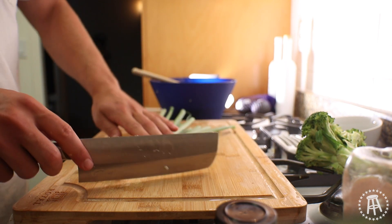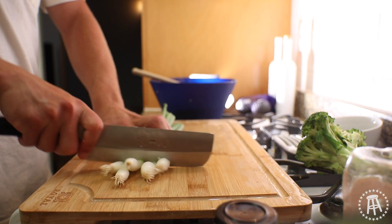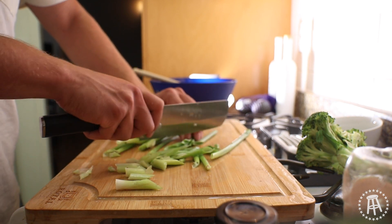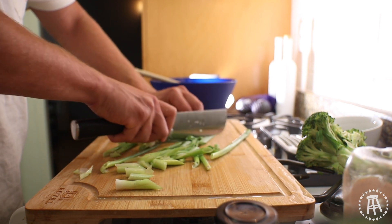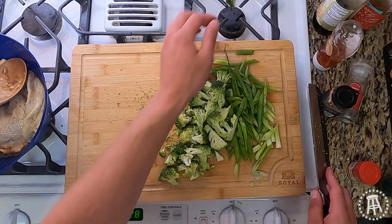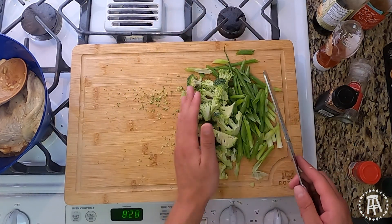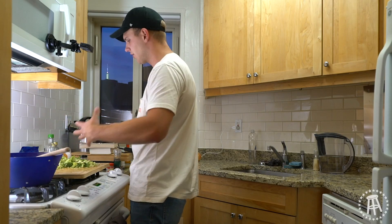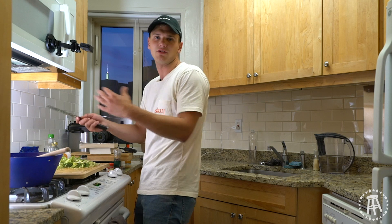Let's take these spring onions — just cut the bottoms off, we won't need those. Slice them at an angle to get nice large diagonal pieces, 45-degree angle, perfect. Then the broccoli — do the exact same thing. If you have a green pepper or an onion feel free to use that too. This is kind of just a leftover combination of whatever you have lying around in the kitchen.